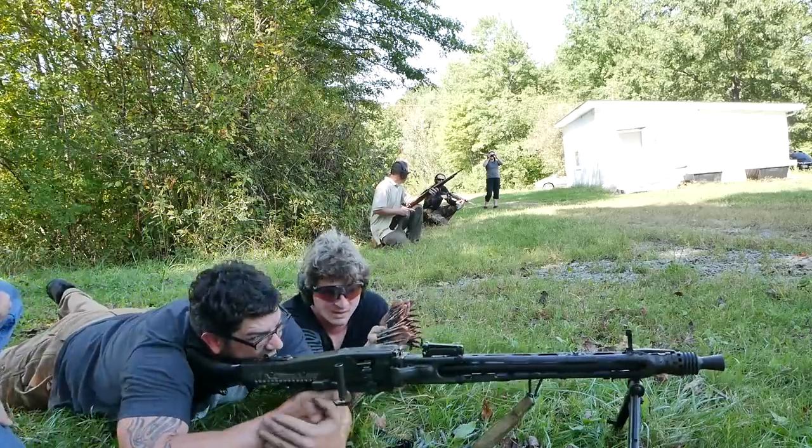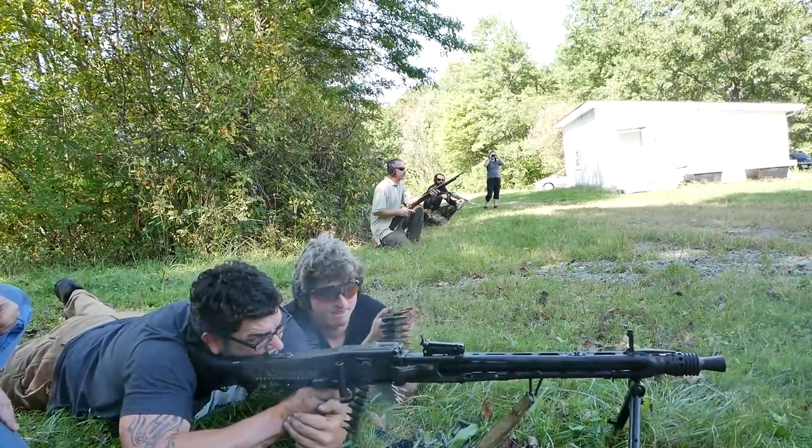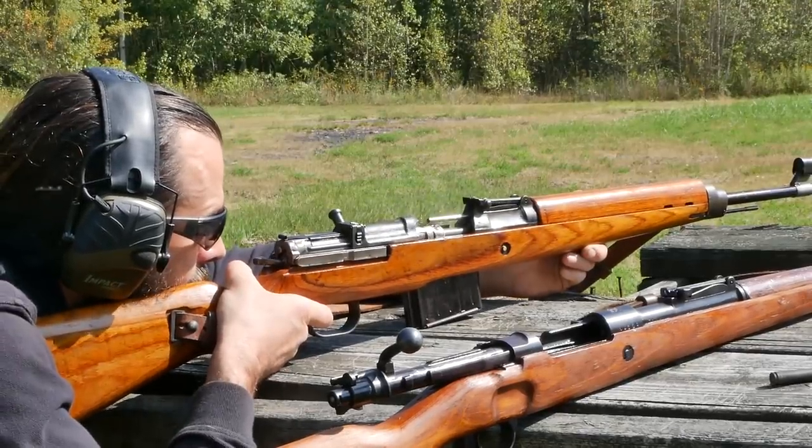Today what we did is we took a number of these — the MG42, the STG44, the MP40, the Mausers, and a G43 earlier, but that broke. It blew up. That kind of sucked.